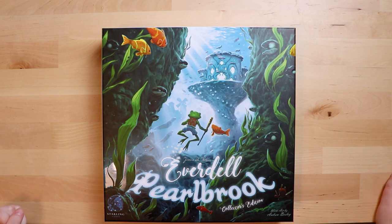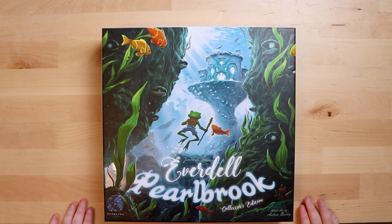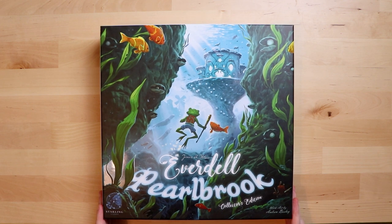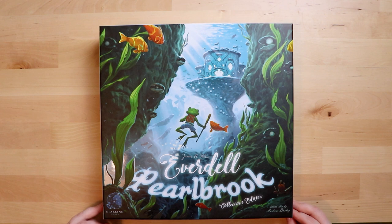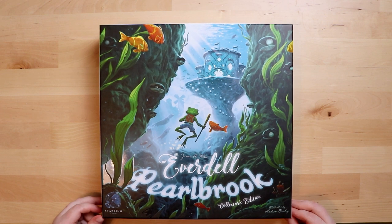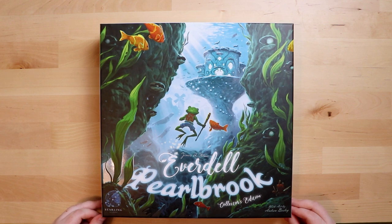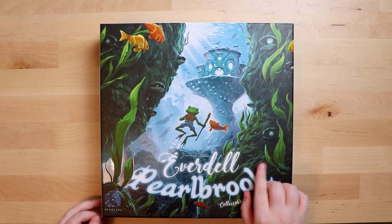For those of you unfamiliar with Everdell, I've done an unboxing and possibly a review of it, and it's a separate game that you'll need to play this one, because this is an expansion. It's going to add additional things to the base game, so if you're not familiar with it you should probably go check it out first — or this might be incredibly boring for you!